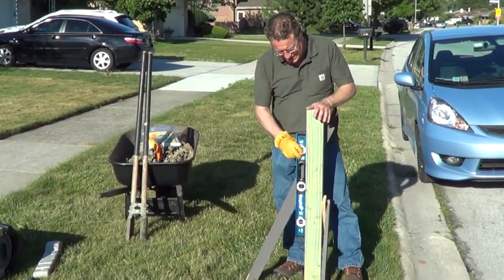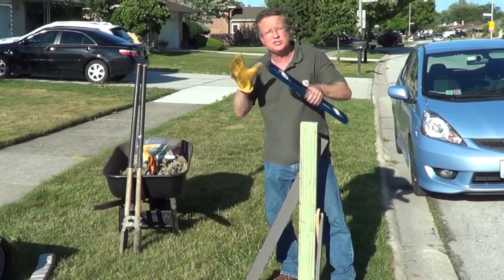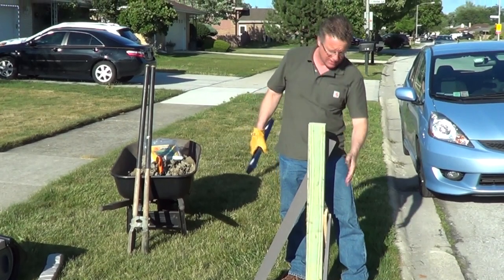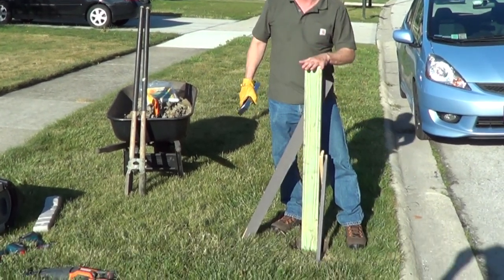Once you set your post in the hole, you want to use a level and level it on both sides. Use some scrap wood and pound it into the ground, then use a screw and tie it in to make sure your post is level.